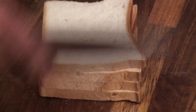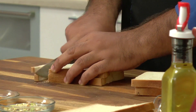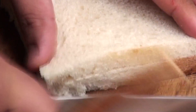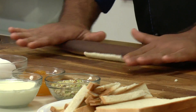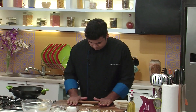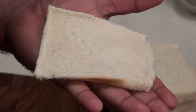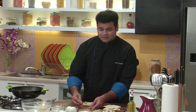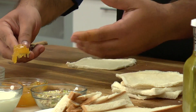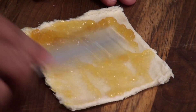Here I have some bread slices. To make rolls, we first need to trim the edges. So let's flatten the bread slices using a rolling pin. Now to this flattened bread, we'll apply some pineapple jam, or you can use any other flavoured jam. This will help to keep the bread slices nice and moist.